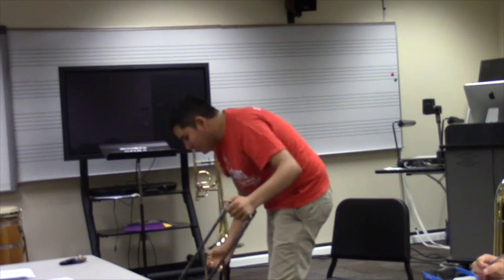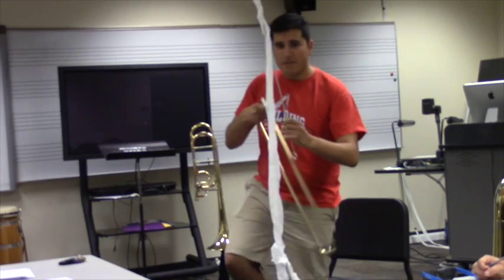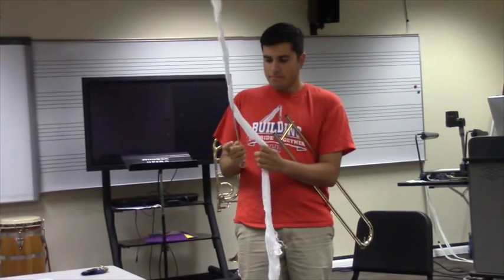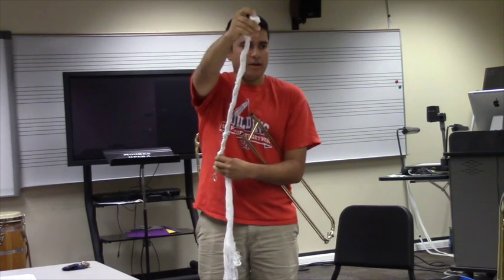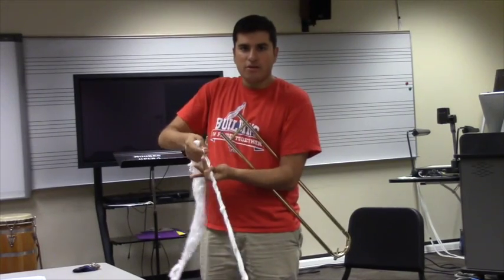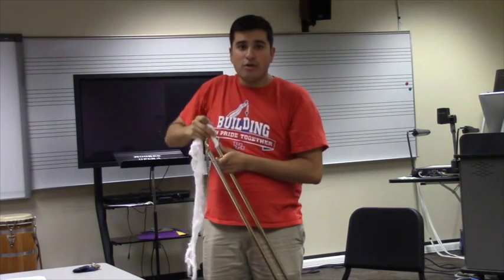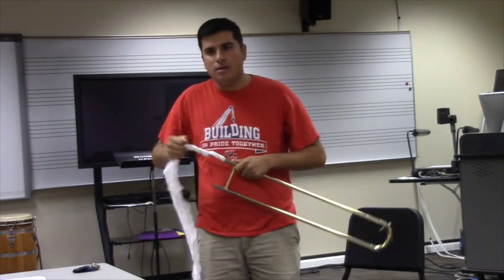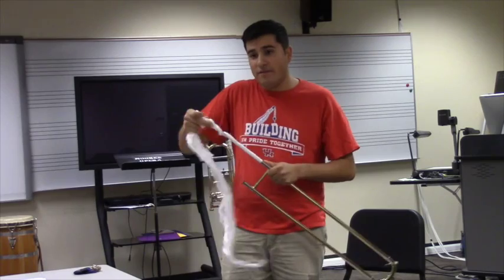The main drawback of Trombotine is that it eventually builds up inside the slide since it's a cream. Before you reapply, at least every other time, you need to take a cleaning rod with cheesecloth — you can get a lot for $5 at Walmart. Make sure the top is covered so the exposed metal doesn't hit the crook. Work it back and forth in the outer slide. Friction is good — don't be afraid; it breaks the chemical bonding that allows the lubricant to crystallize inside the slide.